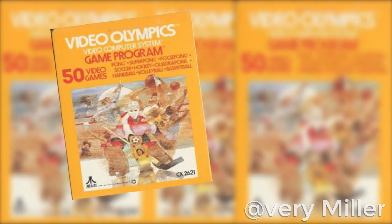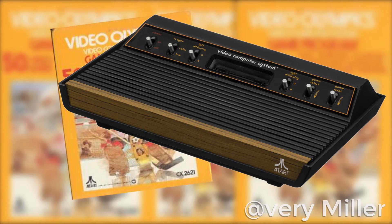Hello, humans! I'm Avery Miller, and today we're taking a look at a glitch in Video Olympics for the Atari 2600.